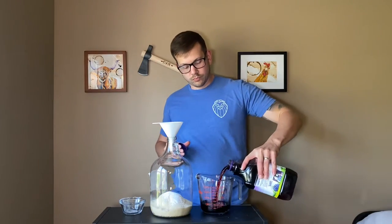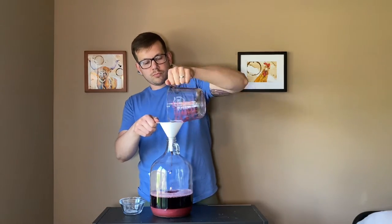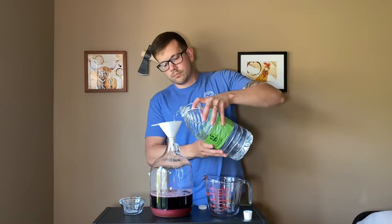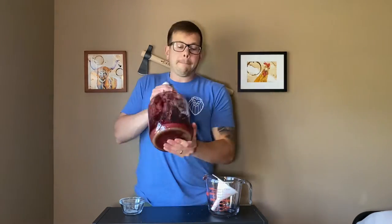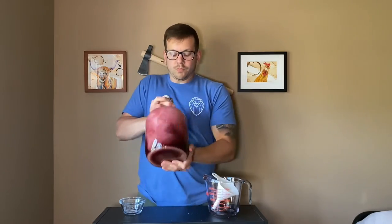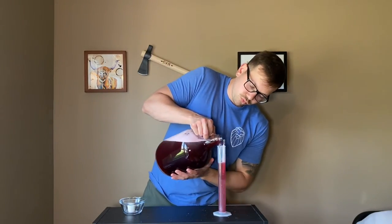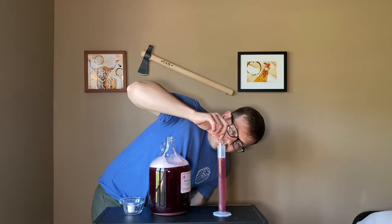Then once all of that was added, I added my four cups of Welch's grape juice. After that, I added water all the way up to the one gallon mark, stopping incrementally and shaking it up to make sure all of the sugars were dissolved, because we're soon going to be taking a specific gravity reading.